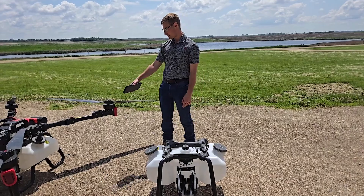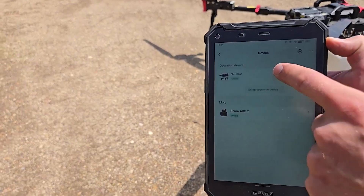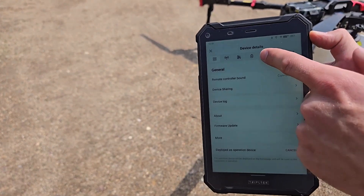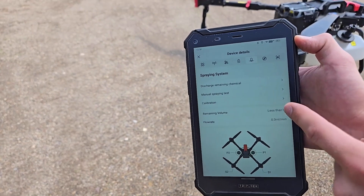So we've got our drone over here, we've got it powered on and hooked up online. We can go in here to the drone device, go over here to our application system, and then here we've got calibration.